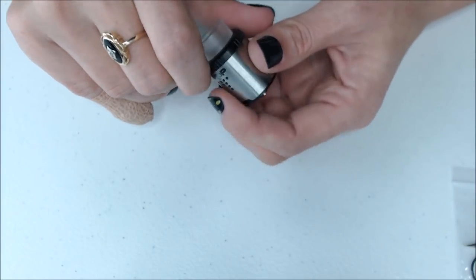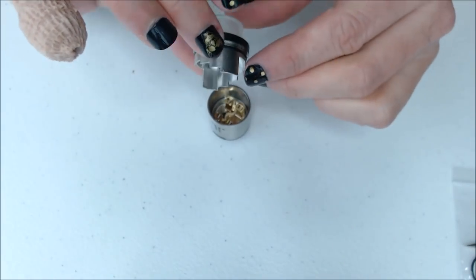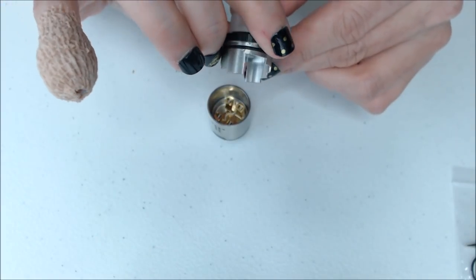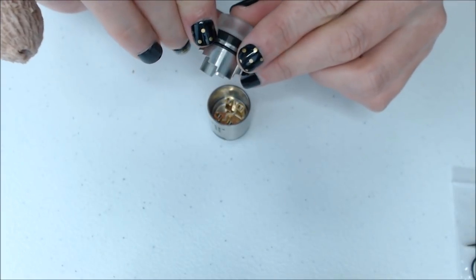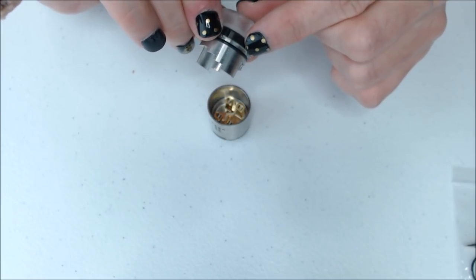Let's go ahead and pop off the top cap. Right away you can see that the top cap is unique — it has a stepped airflow system, and it goes on with a single O-ring.